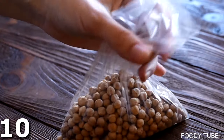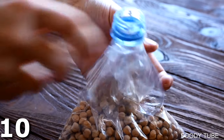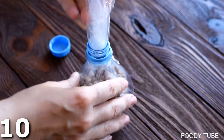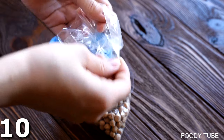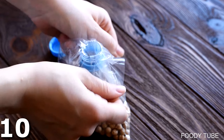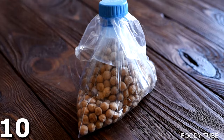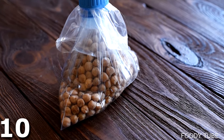Here's a DIY Ziploc bag trick: take a normal bag and stick the top of a bottle over it, then pull it through and fold it over the outside. Now you can use the bottle cap to close it up, so you can easily open and close it without breaking the bag.